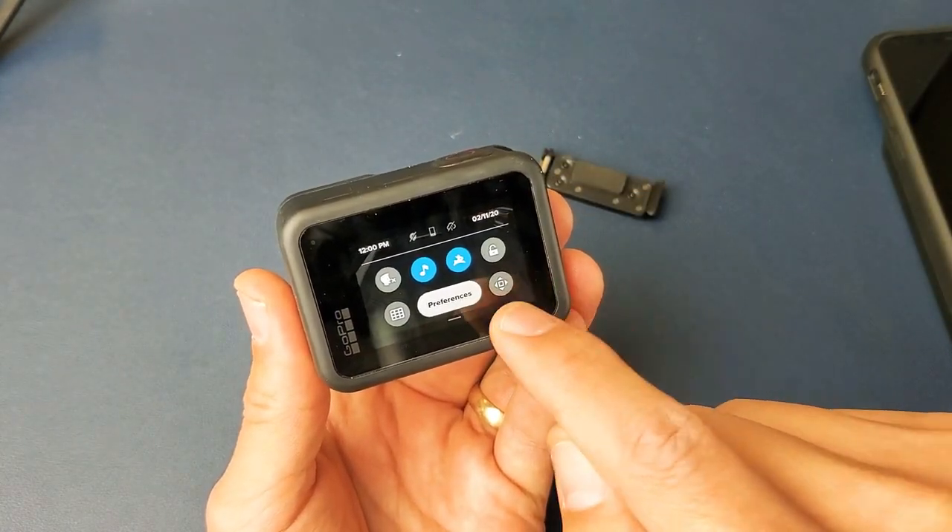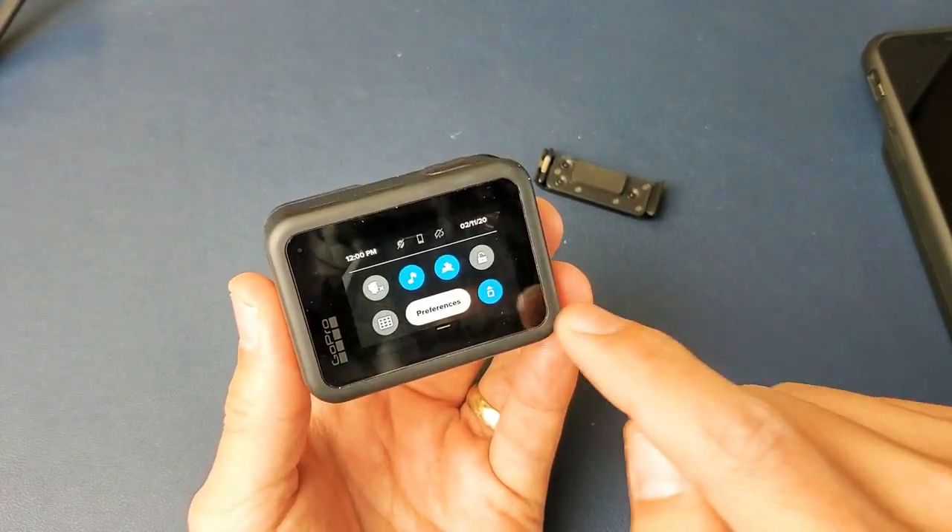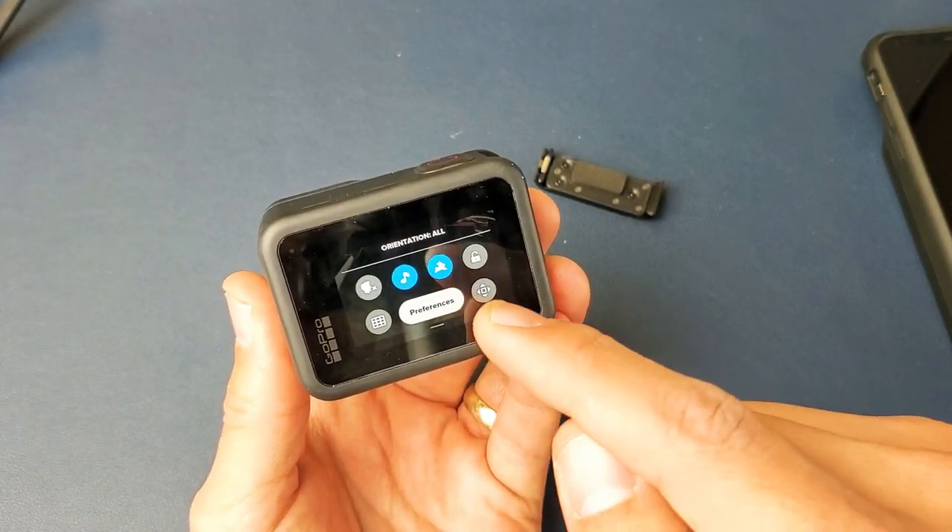If you look at this icon on the bottom right hand side and tap on that, you can see it says orientation locked. If I uncheck it, it's going to say orientation all.